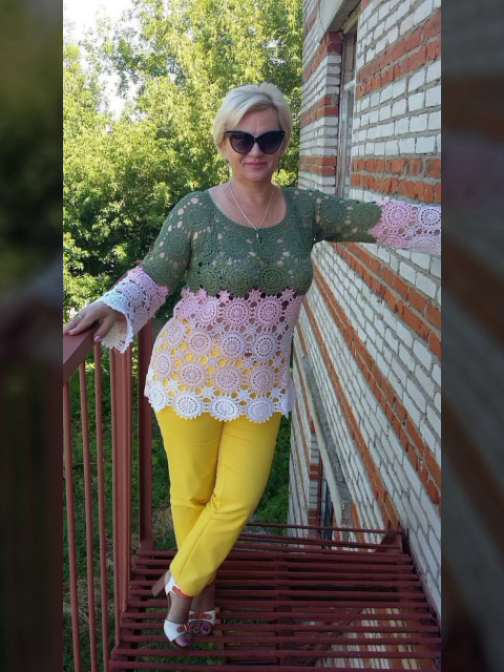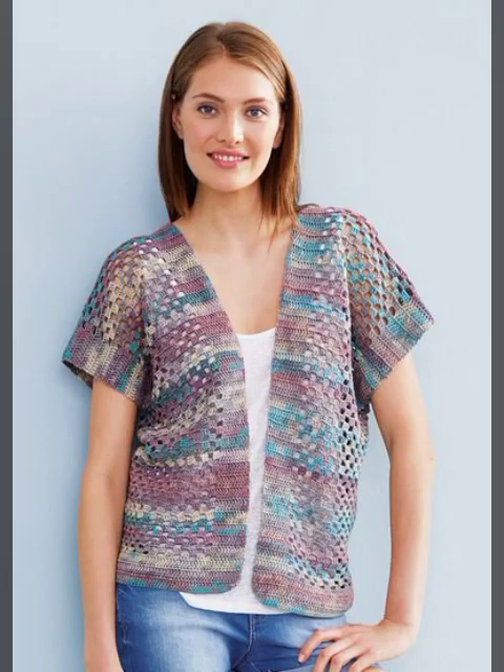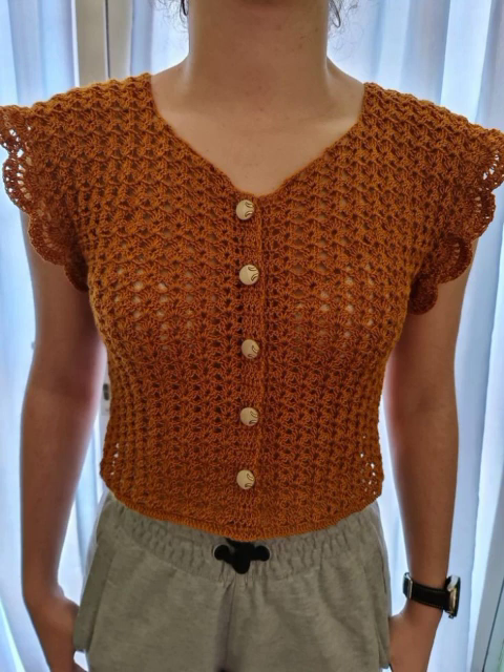Pura kurte ke pattern ke. Bhoat haseen, bhoat good looking, bhoat beautiful hai. Blouses hai, tops hai, shirts hai. Bhoat haseen designing hai. Bhoat latest ideas hai. Latest color combination hai.